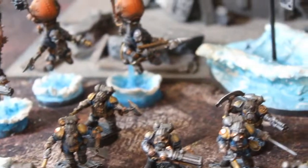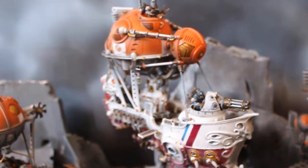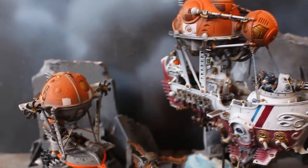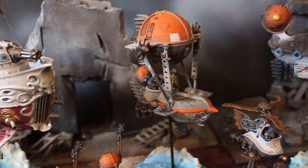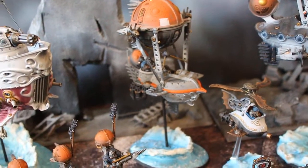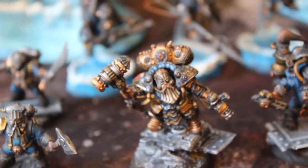We made specialty deck plate basing for these guys. I'm really, really pleased with how it turned out. And these little gyrocopters — so this is going to be a fantastic army. I think this was due to go to the Las Vegas Open this year, but then of course it was canceled, so we kind of took more time on it. But the end result definitely shows.